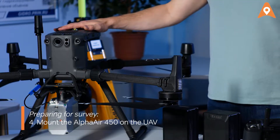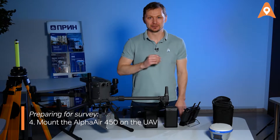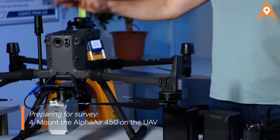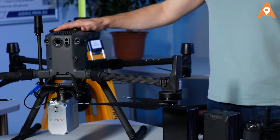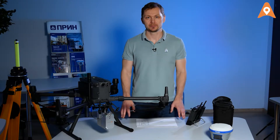The LiDAR has been mounted on the fully assembled drone — we covered this process in another video. Put the drone into an open airspace. We're in an office right now, but let's imagine this is the survey site.